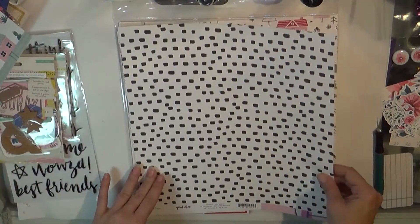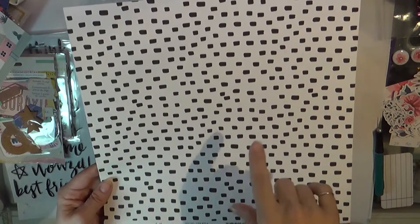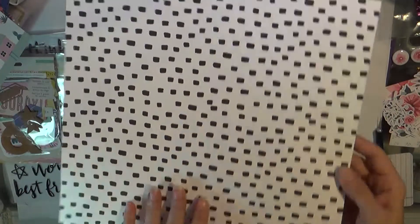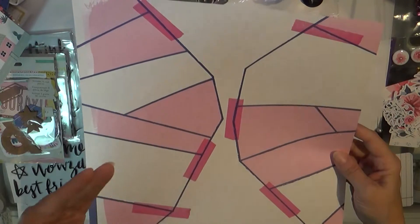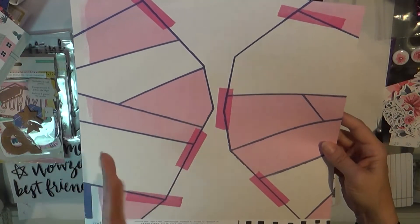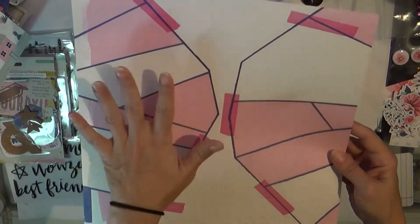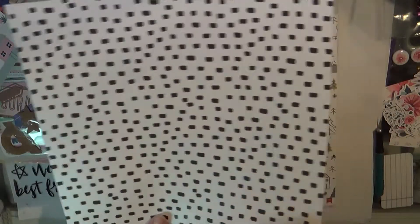This one is also Crate Paper Good Vibes and it's a nice white with a large black hash mark across the page horizontally. Then this is the back side which is kind of a modern pattern — I don't really care for this side. I love this side as a neutral. This will make a great background.